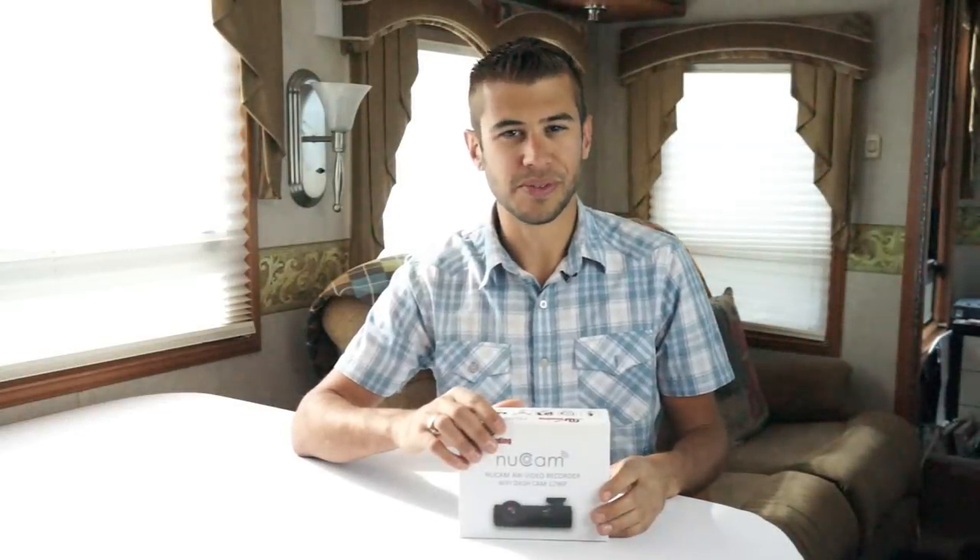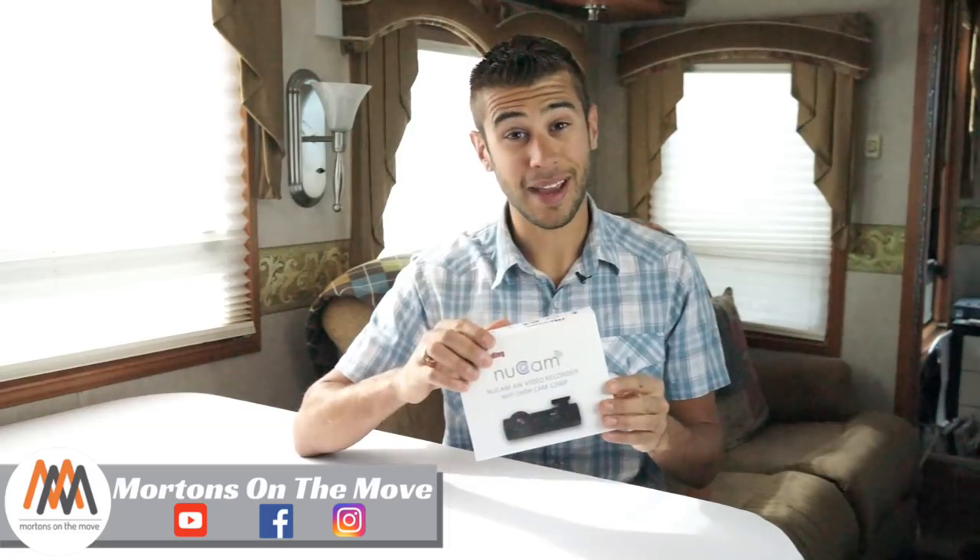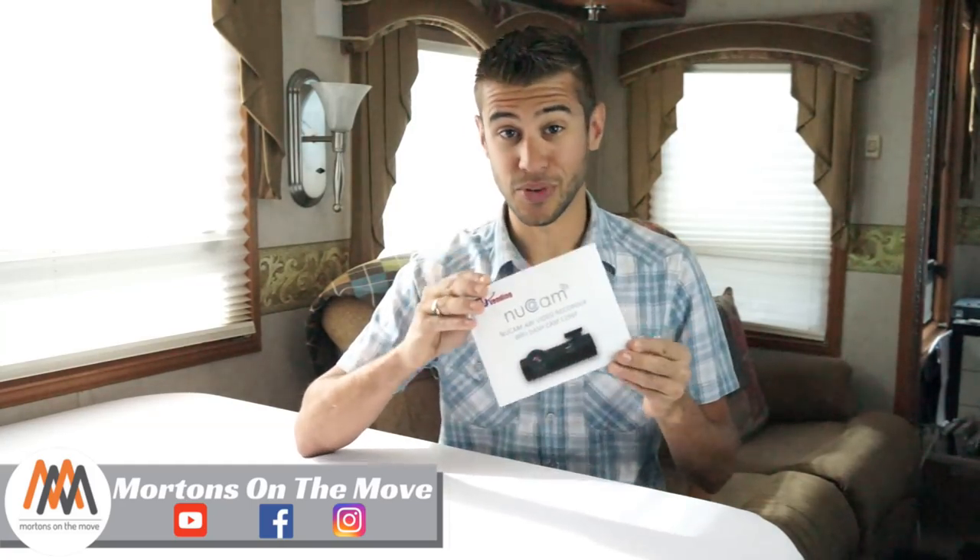Hey everyone, welcome to Rogue Gear Reviews. I'm Tom from Morton's on the Move and today we're taking a look at the NuCam Wi-Fi dash camera from NuVending.